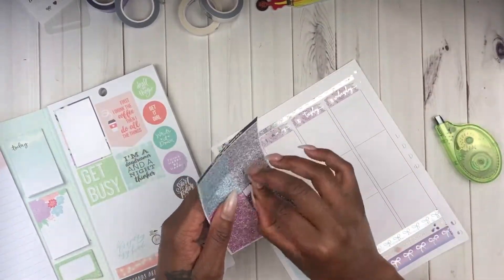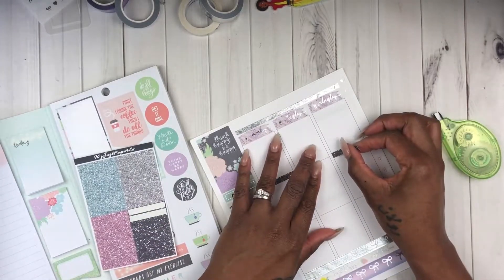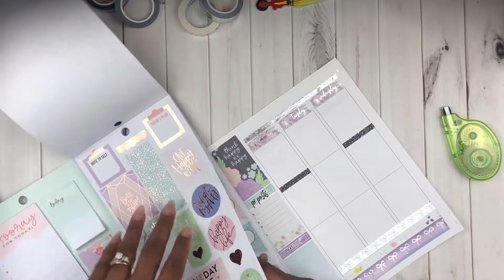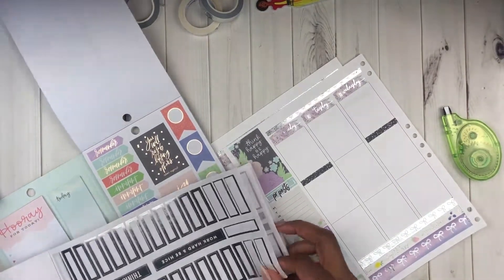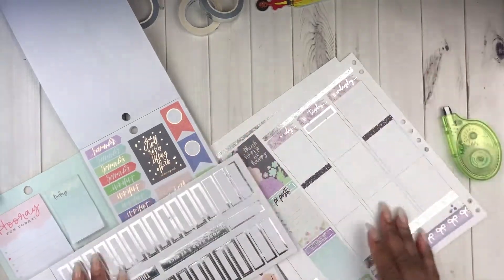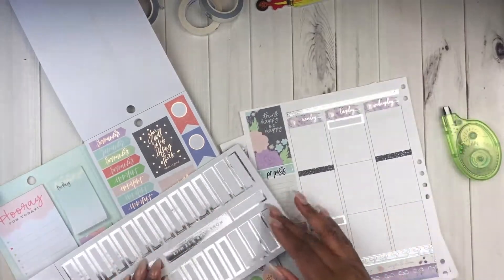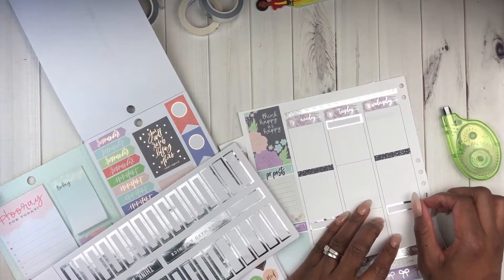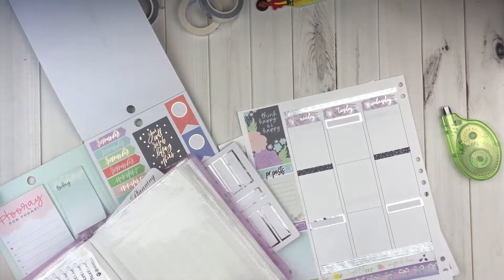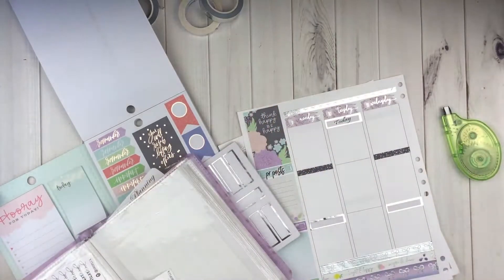Now I'm going to focus solely on this left side of the spread - I'm getting refocused. I didn't have any glitter headers, so I pulled out these glitter headers that came with a kit from It's Just Paper Co. from last year. I've said in previous videos: if I don't use all of my stickers I have a stash where I store all of my leftover stickers for such a time as this, because you never know when you don't have what you need. Shop your storage where you keep your leftovers.